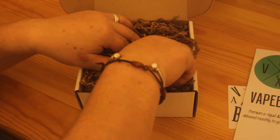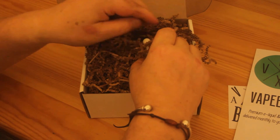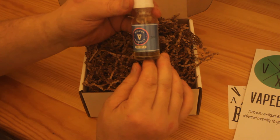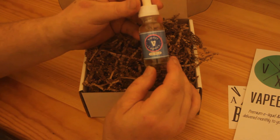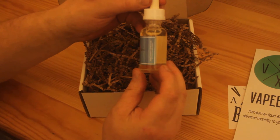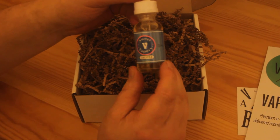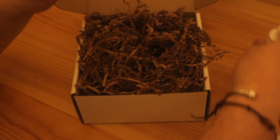Oh, we've got the first bottle of juice — it's a big bottle too. This one is sweet and vapory, and it's called Truffle. That's probably about 30ml by the looks of it, at the free nicotine level, which is what I asked for. So that's one bottle of juice.